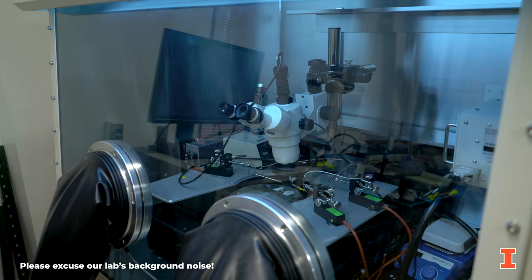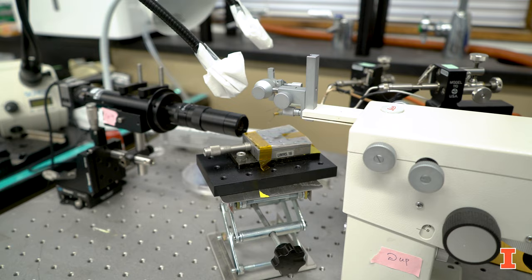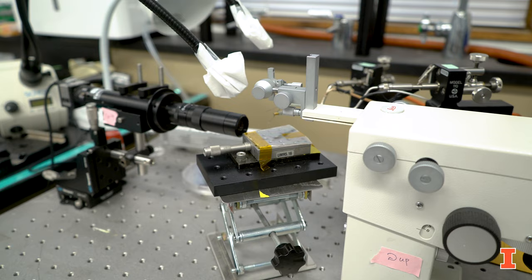The final part of our lab is this semiconductor analyzer, and just like the probe station we make a variety of measurements here, except outside the glove box. Using this we're able to obtain things like an IV curve, which is very useful for understanding how our devices work. That concludes our lab tour — thank you so much for watching and we look forward to seeing you on campus next semester.